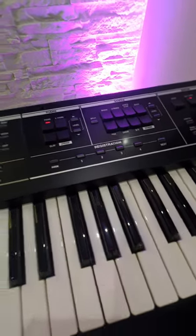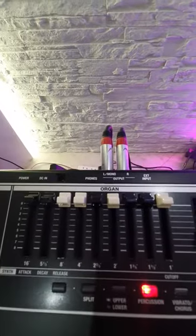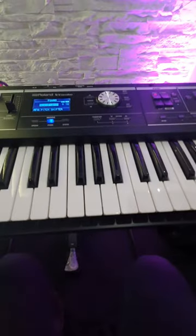There are four banks of 25 registration settings, so you can save a hundred different settings in total. You've also got built-in effects, a line out, stereo headphones for practicing, and MIDI and USB for great connectivity all round.